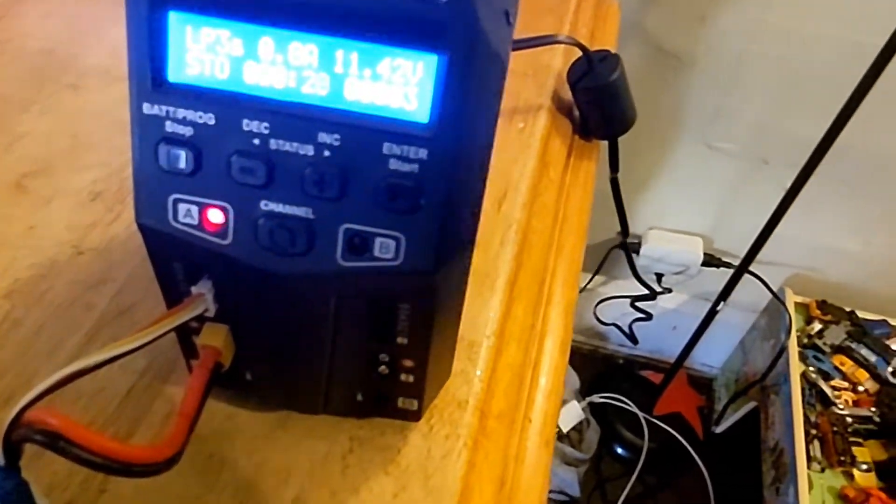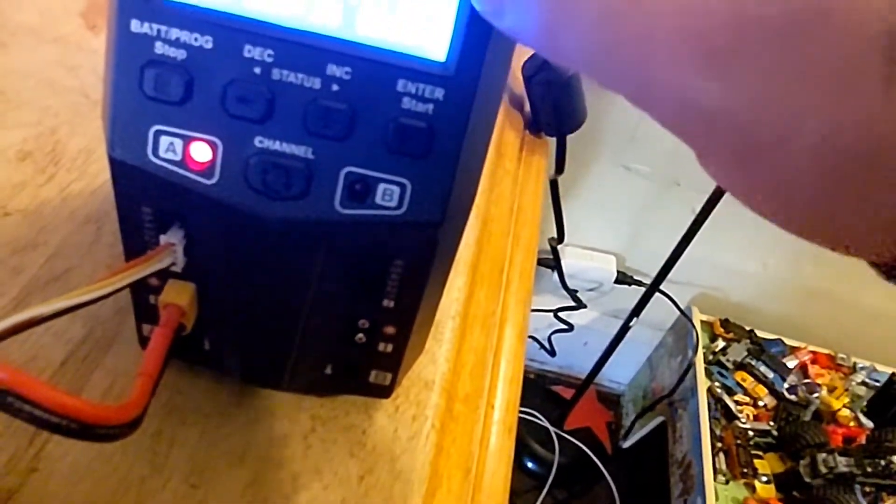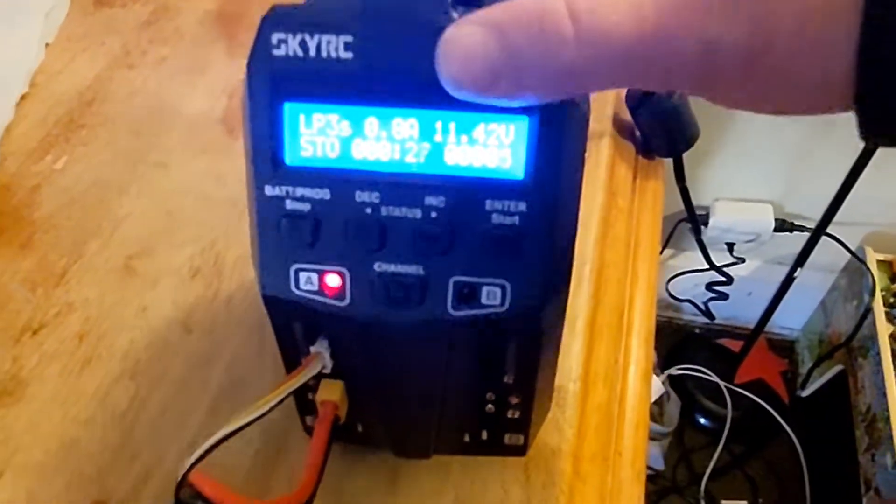I just wanted to share this with y'all — that is the SkyRC T200. This is a really nice charger here, guys. Got some nice features, it's compact. Everything about it is nice.